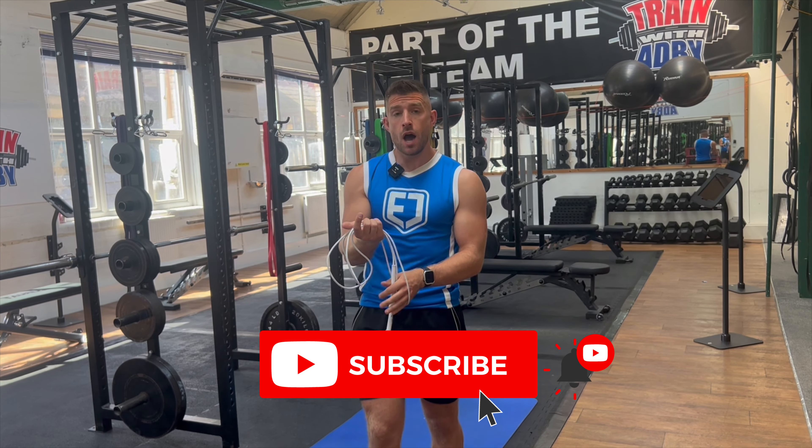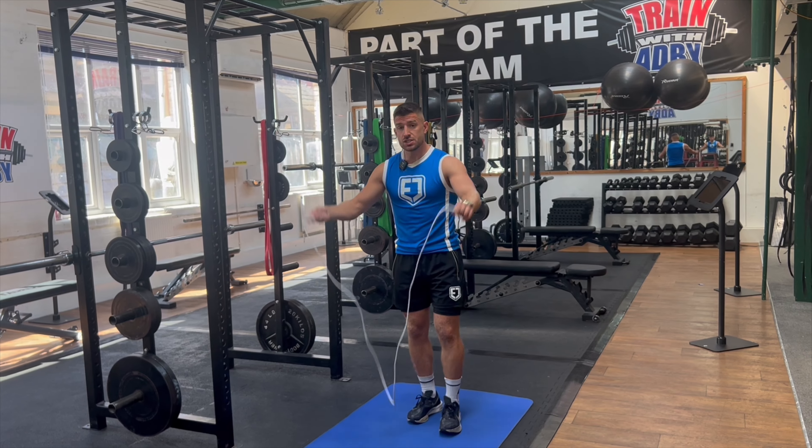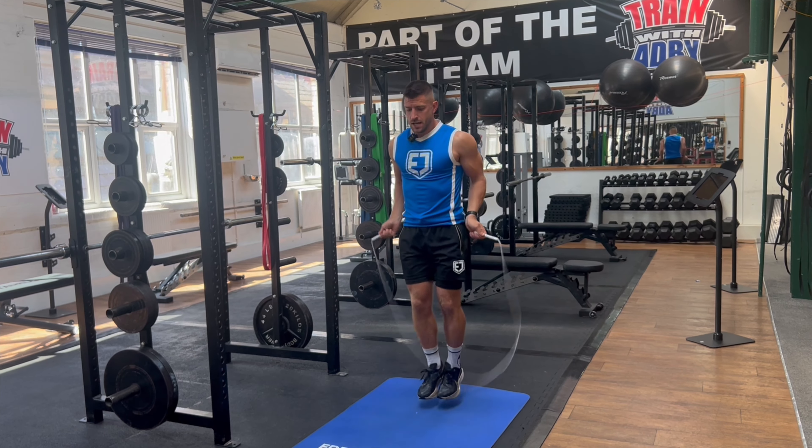Are you new to jump rope? Here are 10 of the most important footworks I want you to be able to master. Starting with number one, the basic bounce.